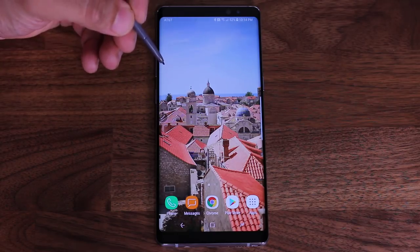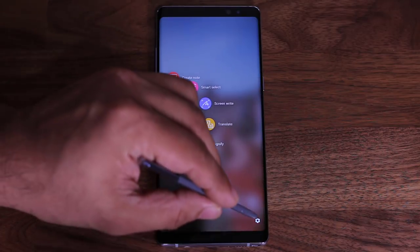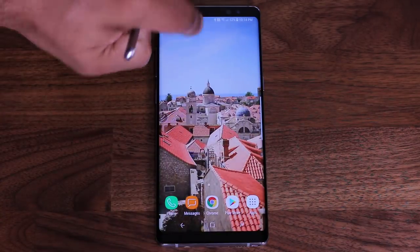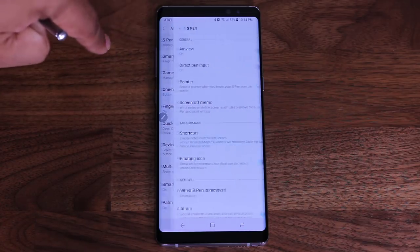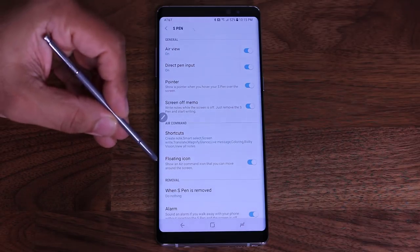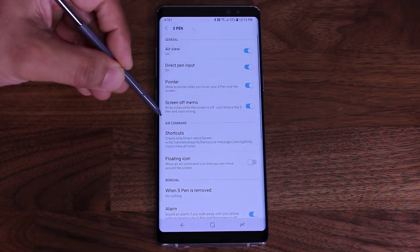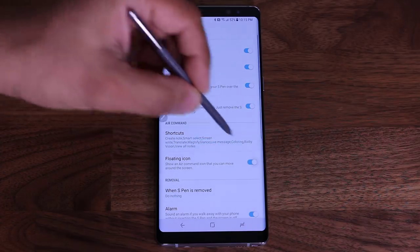There are two ways to go into the S Pen settings. When you bring up the Air Command, you can either tap the settings icon there, which takes you into the full S Pen settings, or you can go to Advanced Features and then S Pen — that's the exact same settings accessible from both sides. Here is the option that disables or enables the floating icon. If I tap this, that floating icon is gone and won't appear anywhere on the screen. For this demonstration, I'm going to keep it on.